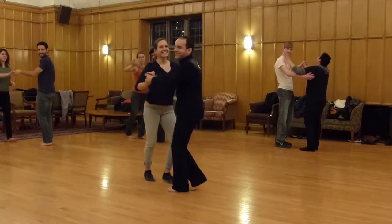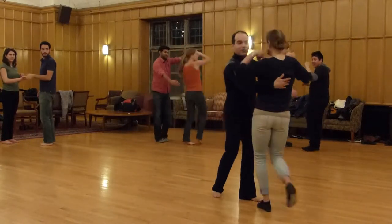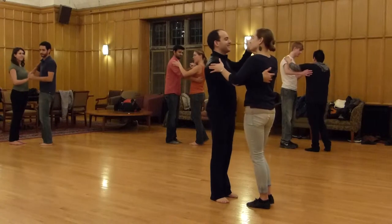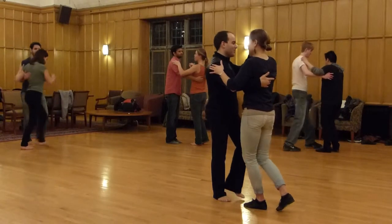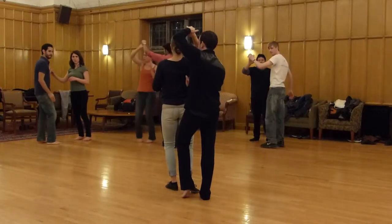Alright, so we're going to go 1, 2, 3, 5, 6, hands to shoulder, and 1. So we're going to go 1, 2, 3, push, turn, and — we're going to stop right there.